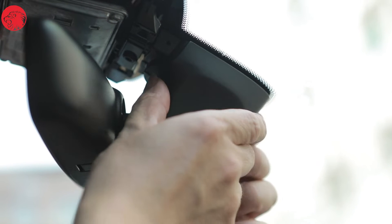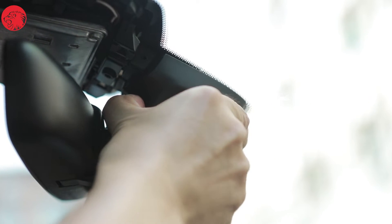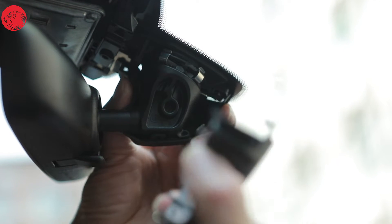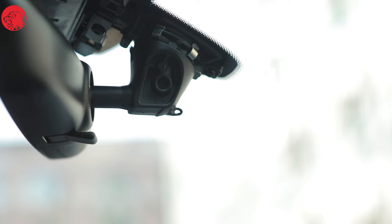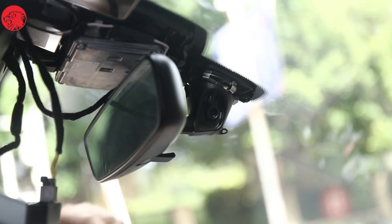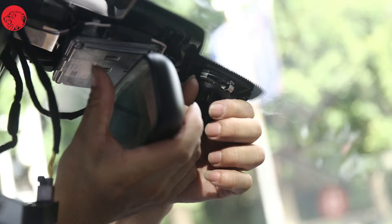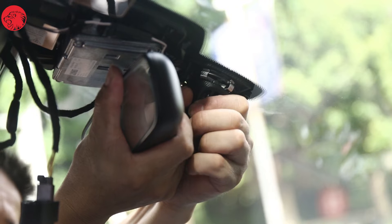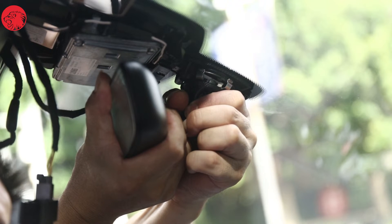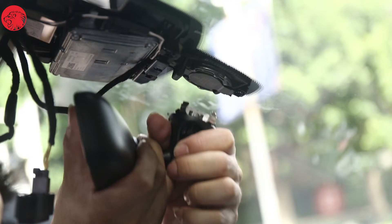Now, taking down the rear-view mirror housing. Use both hands to slightly forcefully open the rear-view mirror housing of the original car in the opposite direction, so that it is divided into two sections. Second, we need to take down the rear-view mirror. Hold the root of the rear-view mirror firmly with your left hand, fix the mirror frame with your right hand, twist it slightly counterclockwise, and then you can remove the rear-view mirror after the connection position is released.